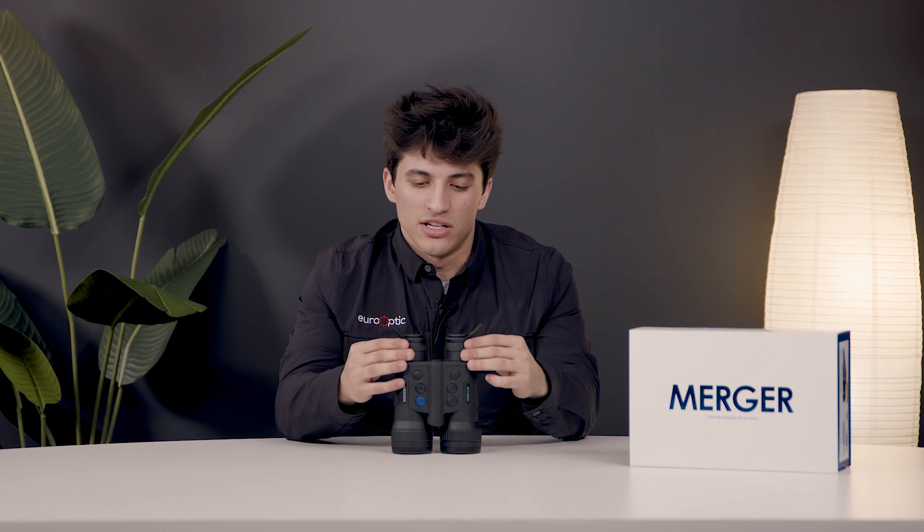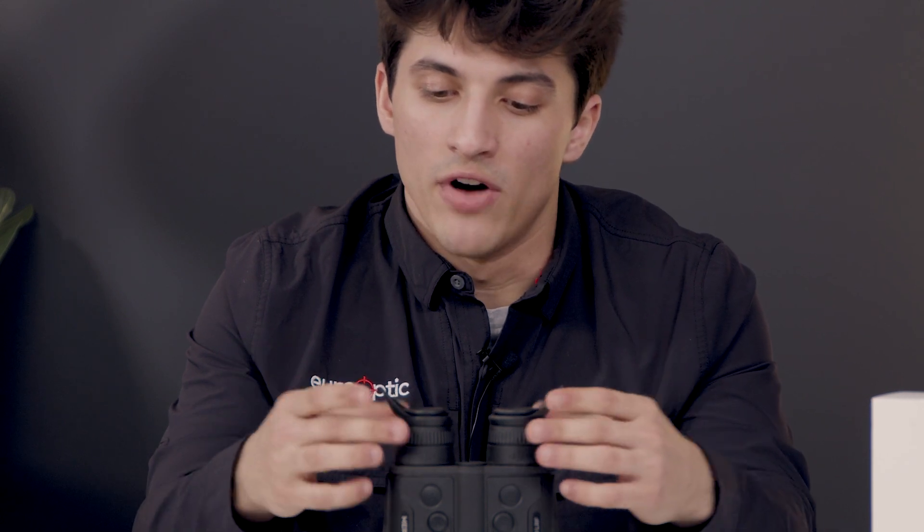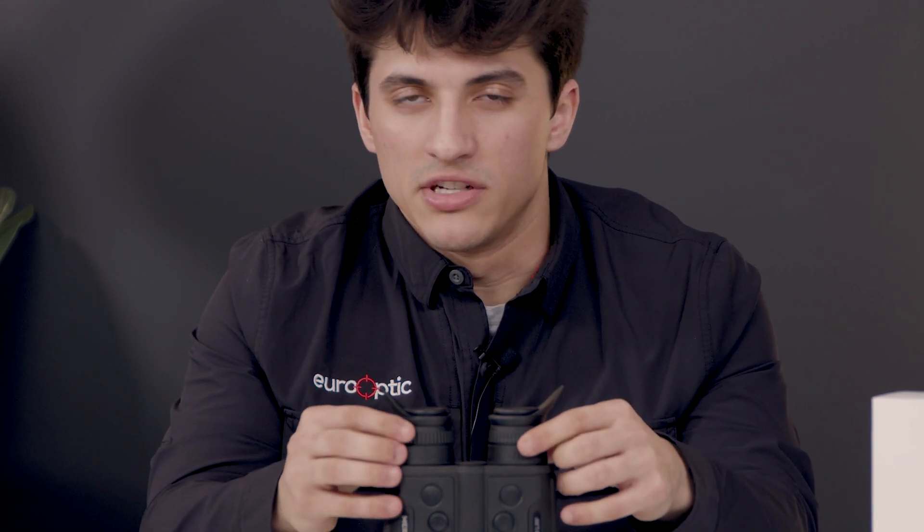Let's talk about the eye cups. Thermal binoculars do not flex, so to adjust them to your eyes you simply press and slide them in and out. Moving up, you have focus rings that make your display nice and sharp, and built-in eye cups that help block out ambient light.